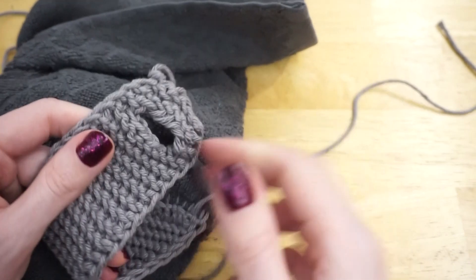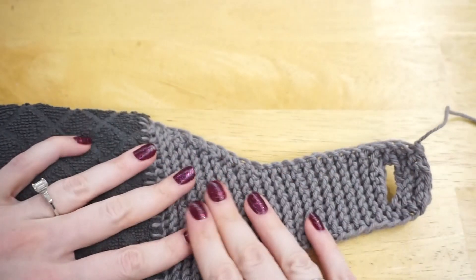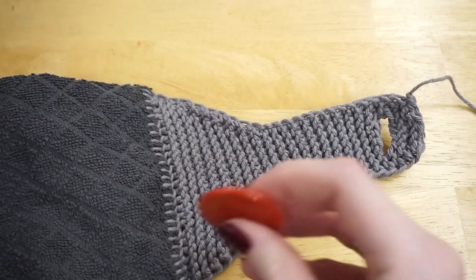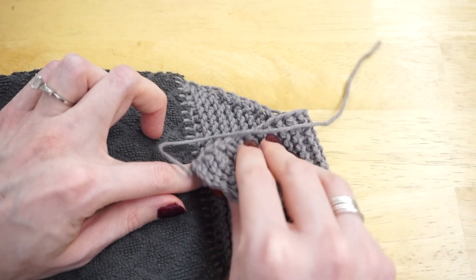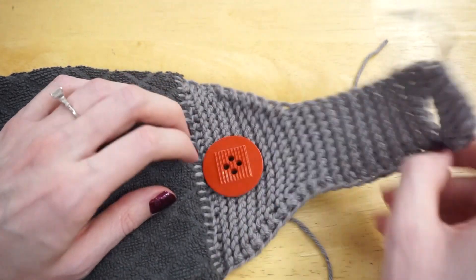The last thing I have to do is weave in the two ends remaining — where I joined my knitting and where I cast off — and also sew on my button. I'm going to sew on my button so that it lines up with the bottom edge, because that way I get the most room when folding it over — there's basically the most space up here. Thank you for watching this tutorial. If you have any comments or questions, please feel free to leave them down below, and if you're new to my channel, don't forget to subscribe. See you next time.